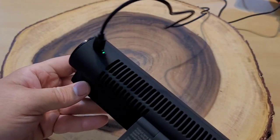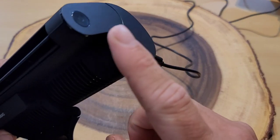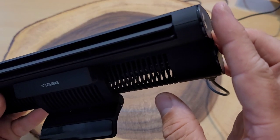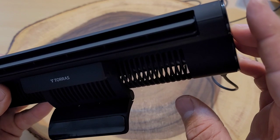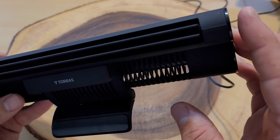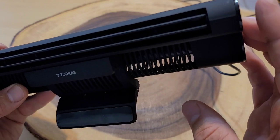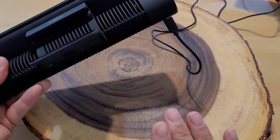When it's plugged in, you know it's on by a green light. The button on the side is the power button, and it has three different settings. Hit it once and it turns on. Hit it twice and it goes a little faster. Three times and it's faster yet. Then it turns off.